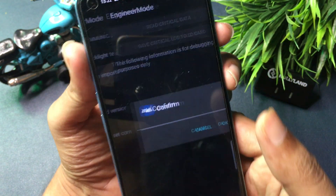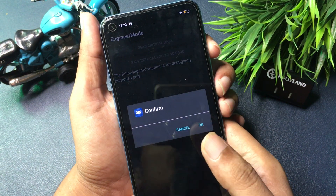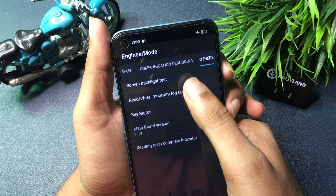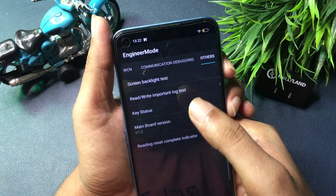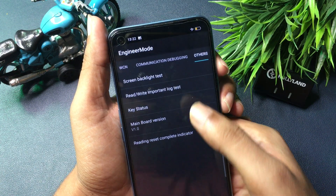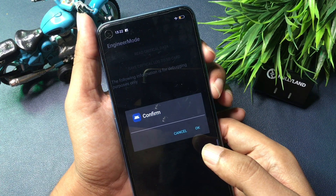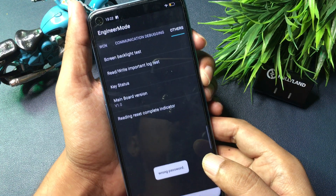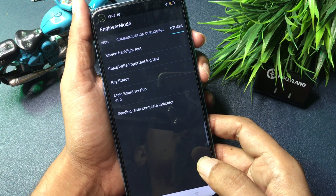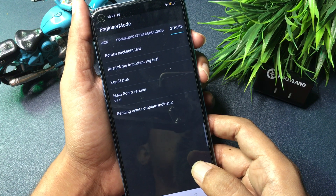Simply click on the 'Read Write Important Log Test' option. The first time you click it, it will ask to confirm — but you have to cancel. Cancel again the second time, and cancel again the third time. But the fourth time you click this option, you will have to go with the OK button. When you click OK, it will show a pop-up of a 'wrong password,' which means your phone's forgotten PIN, pattern, and passwords are now in reconstruction mode.